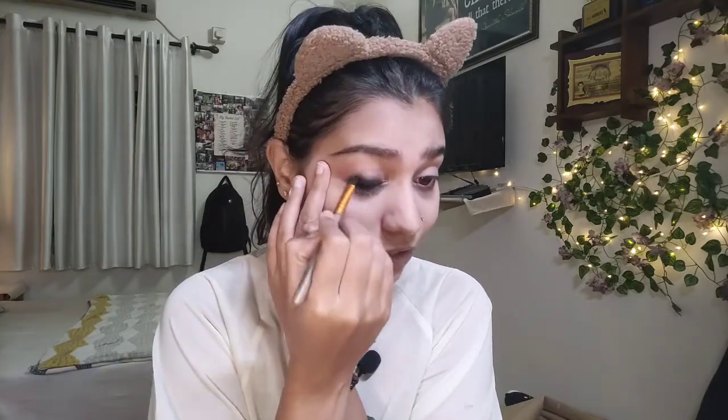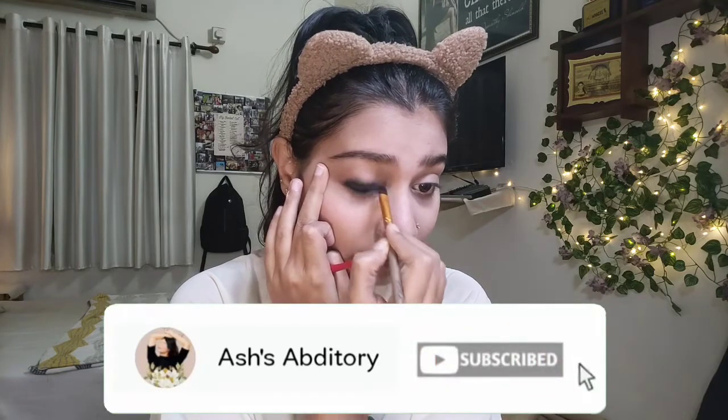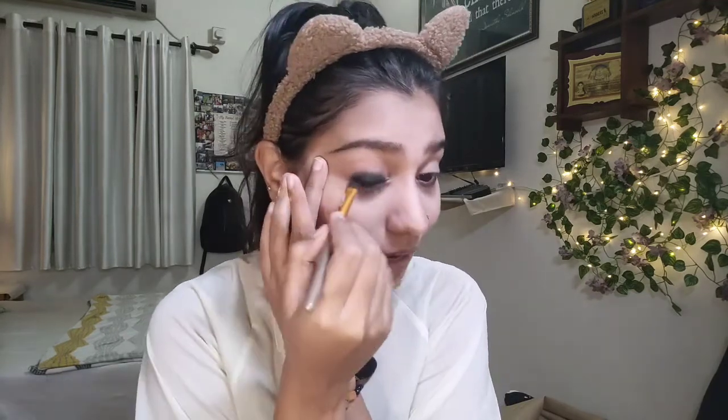This time, stop a little below where we blended out the first time — that's going to give a very ombre effect. The last layer doesn't have to be perfect at all, and that's the best part about this look.